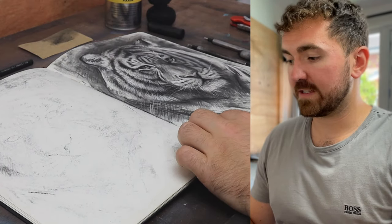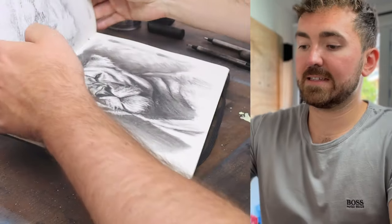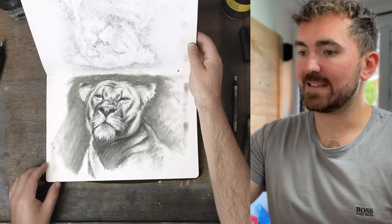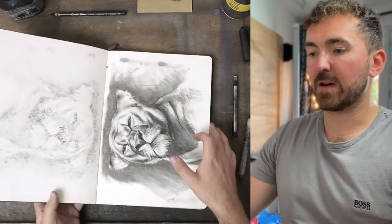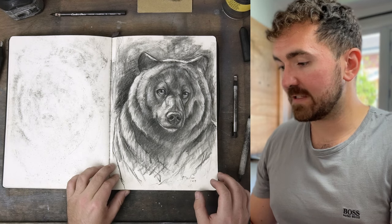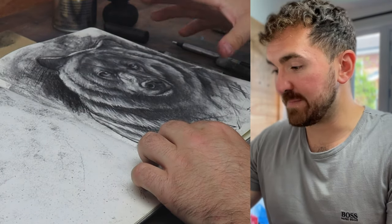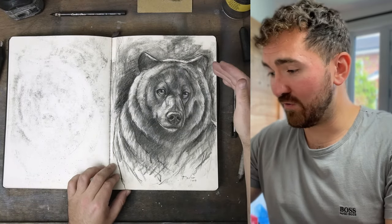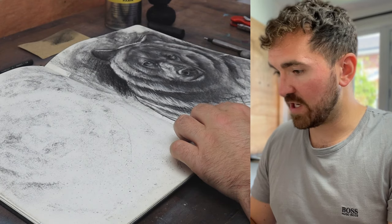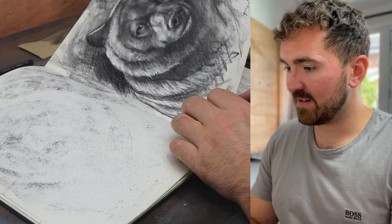Back to more stereotypical wildlife. We've got a tiger portrait done in charcoals, and a lioness, also done with charcoal. I primarily use charcoal in these sketchbooks — that was my go-to medium when I started out. Then some form of bear, but it looks more like a bear-slash-wolf hybrid with ginormous eyes that are clearly way too big. This was done in 2019, so that's about four years ago — I haven't touched this sketchbook since then, which is absolutely mental.